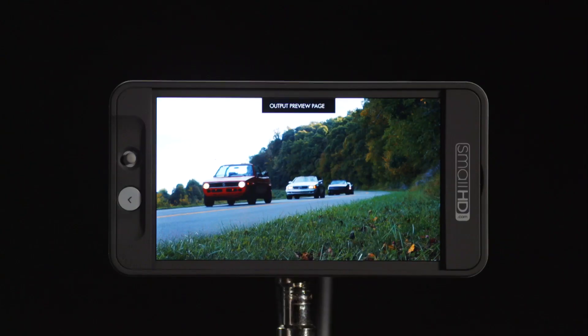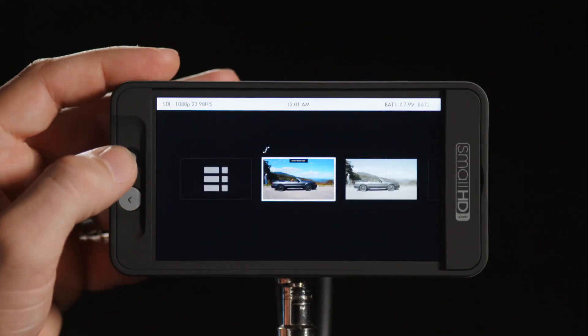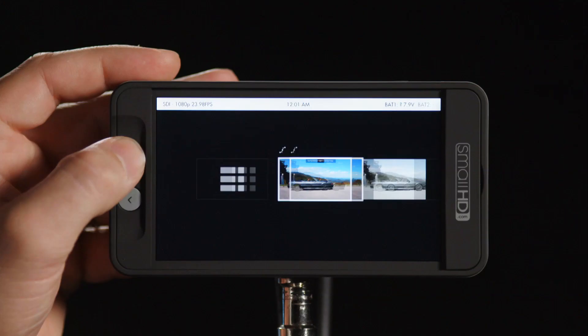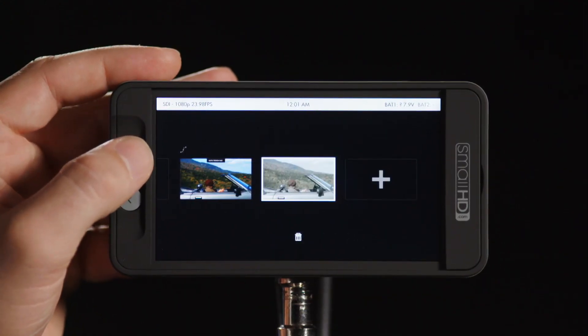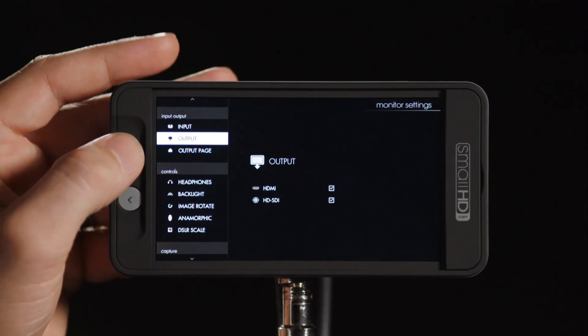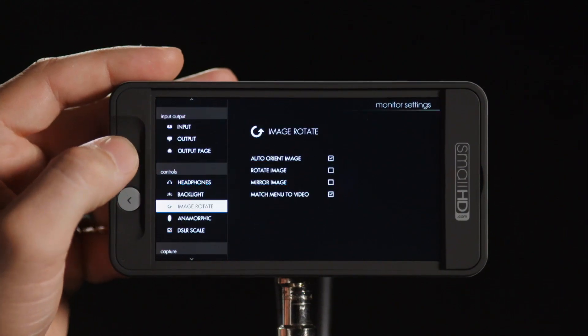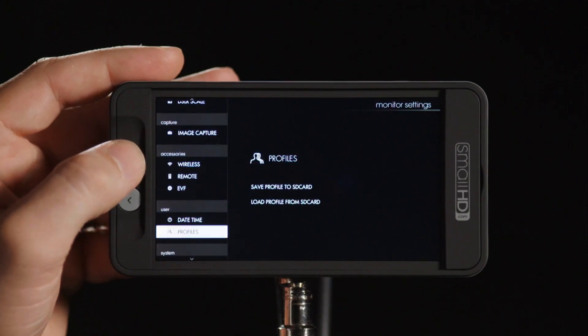The next piece of the puzzle is the ability to save and load profiles for the entire monitor. Profiles store all of your settings — your different pages and things set up in the settings menu — including backlight output, headphone volume, and all those different things. So a profile can save and load all this information.